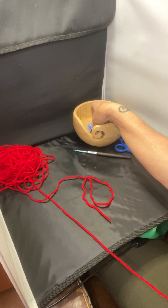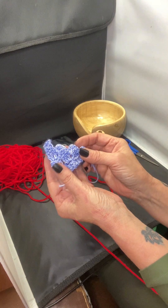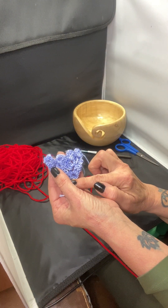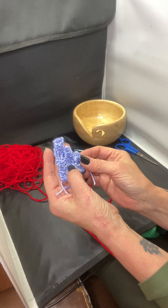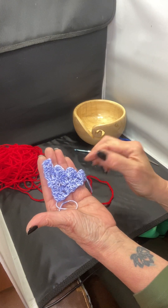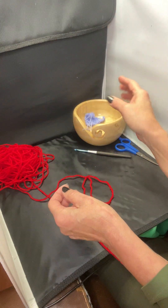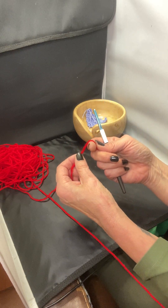In my short video I was showing this piece that's a corner to corner, or C2C. You start here at your corner and go back and forth this way instead of this way. The whole piece consists of double crochets — US term — in the UK it's called a treble, same thing.